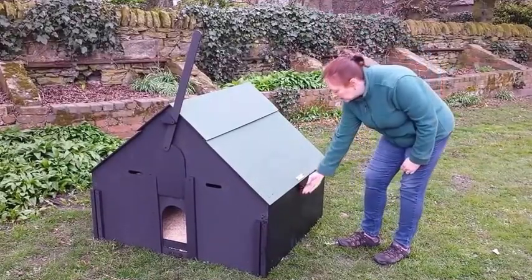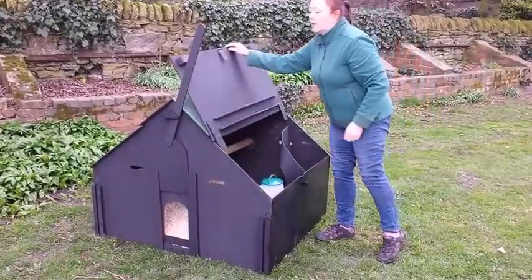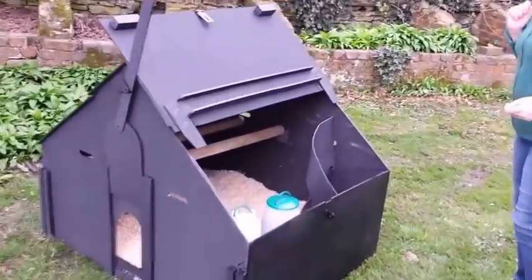To open the coop, there's a catch here. The door lifts down and over and rests against the roof. It has a wide access for cleaning.